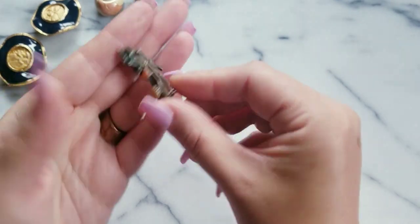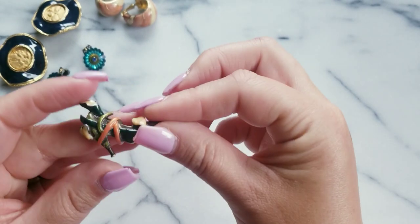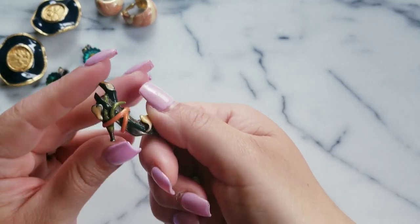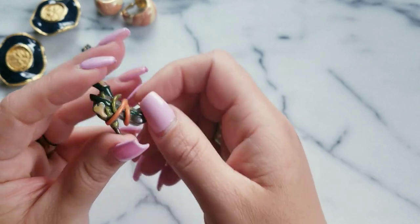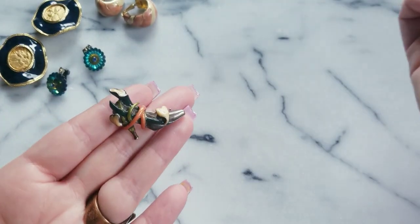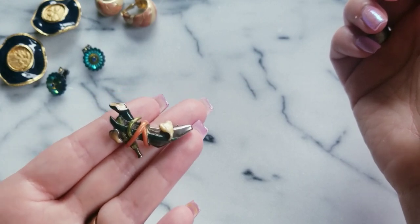I have this KJL pin — this is actually real sterling, I tested it. It looks like these possibly might be calla lilies, some sort of plant. This is real sterling, so if anybody wants this pin it is $20. And this is vintage KJL — Kenneth J. Lane.